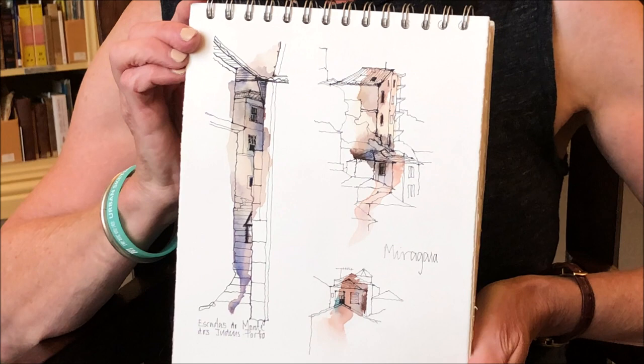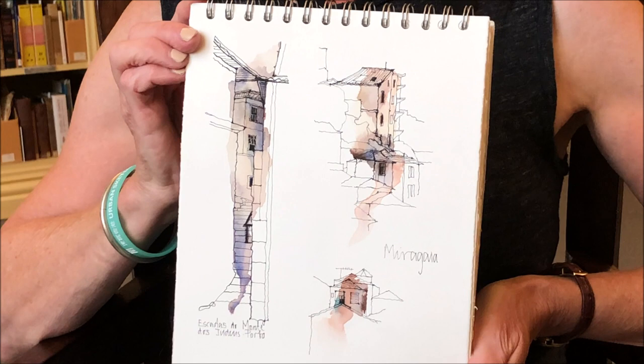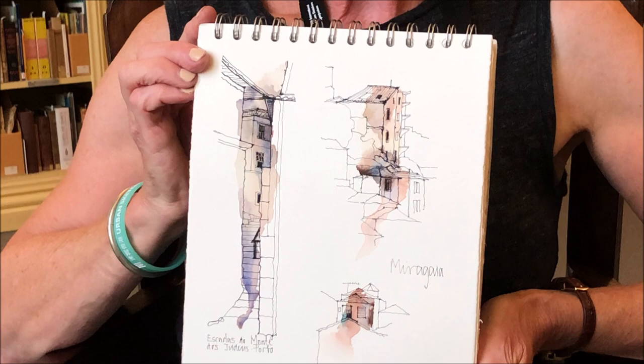And then they try to use the watercolour wet in wet so it echoes their original drawing and they build up the washes, but only in the focal area. So it's a process of maybe about three applications of watercolour.